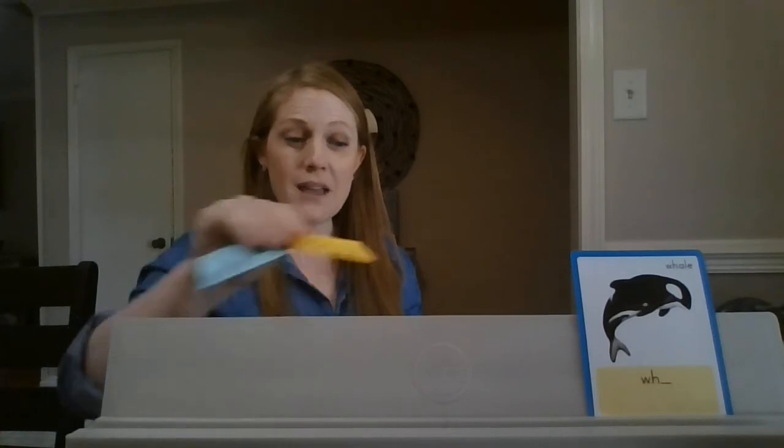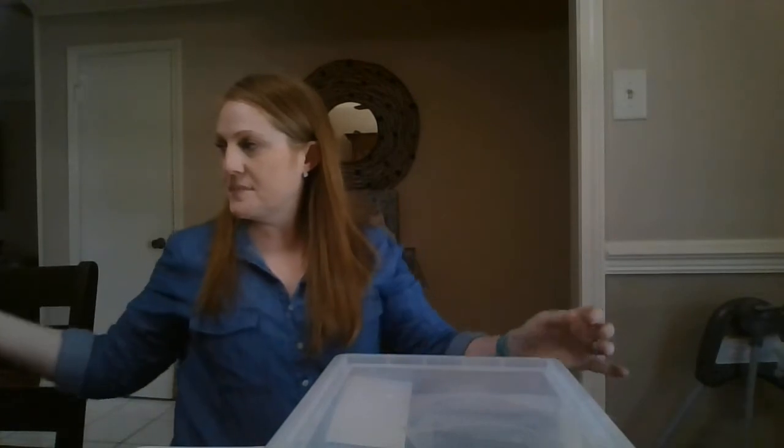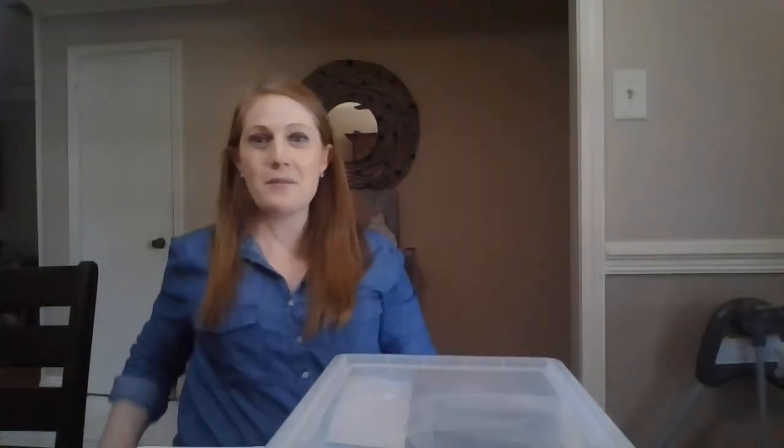I'd like you to pause the video and get yourself a piece of paper and a pencil. We're going to do a few words for dictation. Remember when we do dictation: you're going to listen to the word, say it back to me, then we'll tap our sounds and you'll write. Your first word is 'wham'. Say the word: wham. Let's tap the sounds. Pause the video and write the word 'wham'.